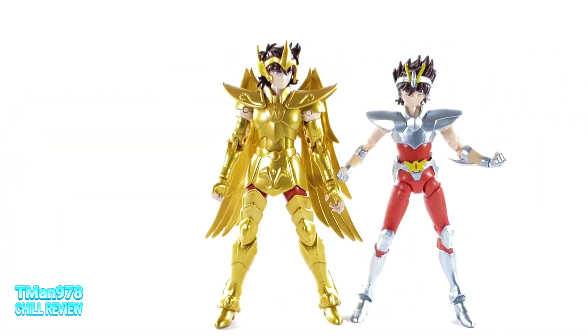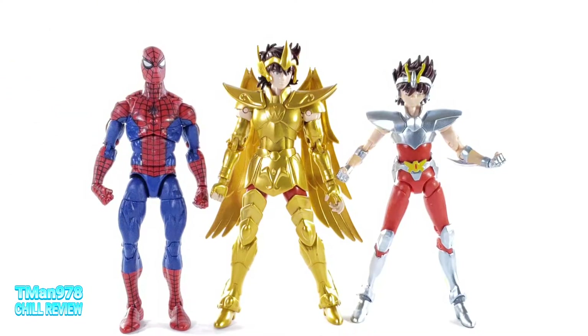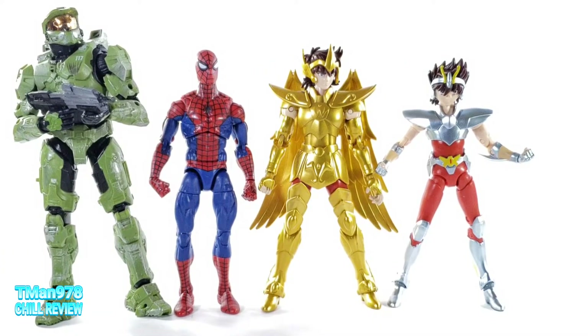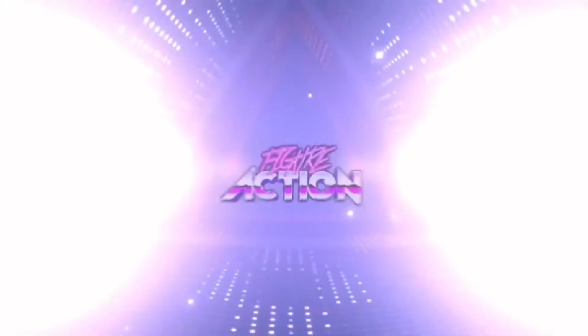Here's a comparison right here. Here is a Marvel Legends, and here's where we see that this thing is 6.5 inches. Here's Master Chief right there — and yeah, there we go. Thank you Bandai USA for sending this guy out for me to review or mess with. Thank you all for watching. Until next time, T-Man 978, out of here. Figure action.